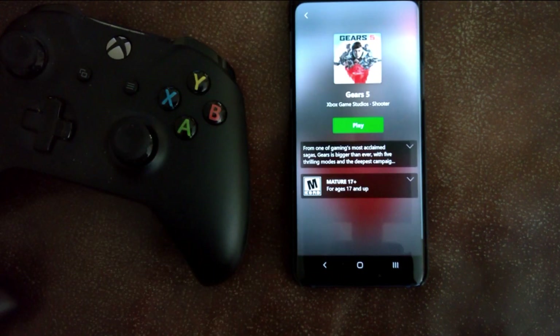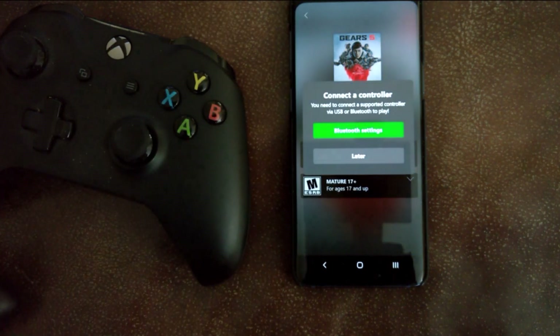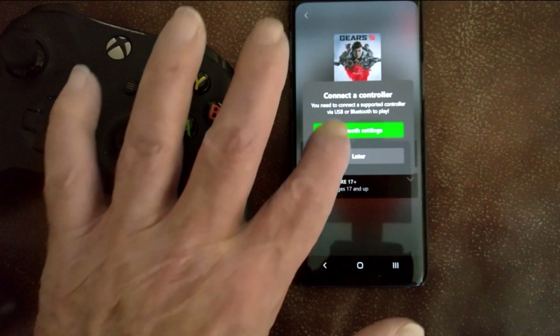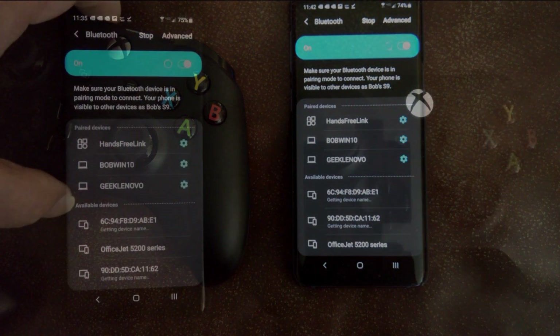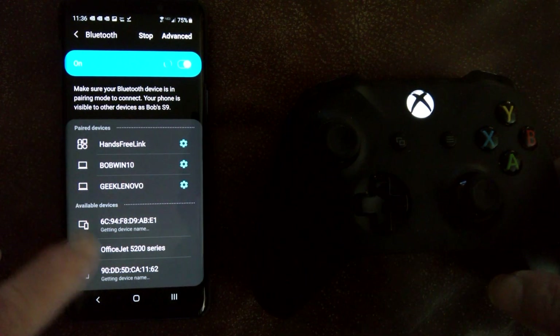So you can see here there's Gears 5. I'm going to click on that, and it presents me the screen to play it. It says we didn't find a controller. So let's click on Bluetooth settings, and it'll take you directly to your Bluetooth settings on your phone. Go in there and start a scan. Once it scans and you press that button we talked about, we'll see the actual connect.